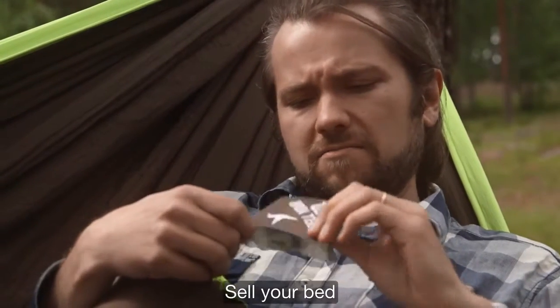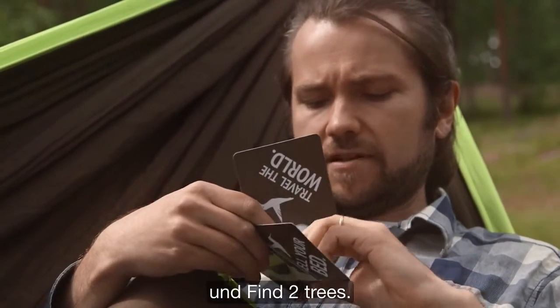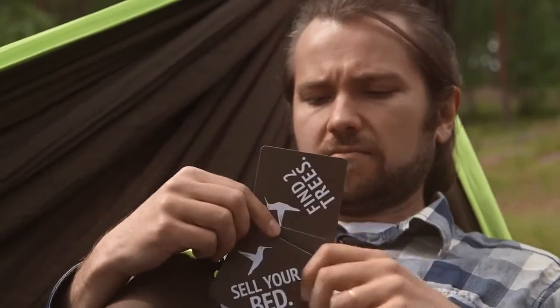Sell your bed, travel the world, and find two trees.